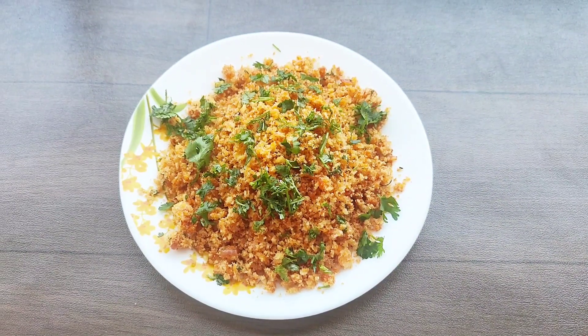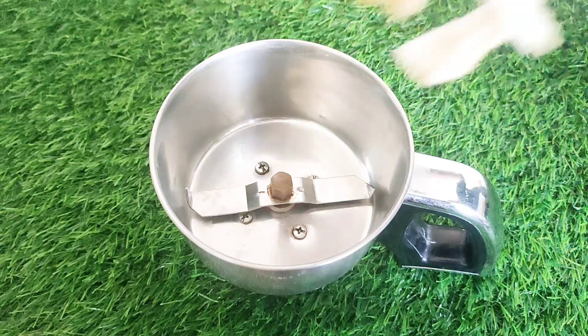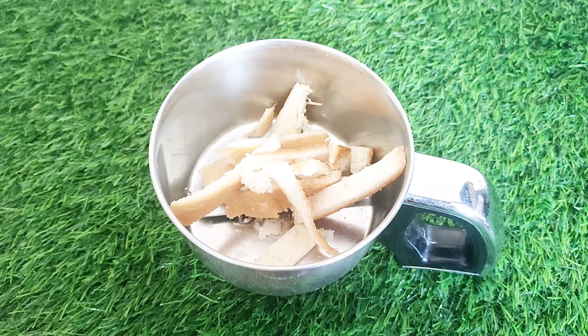This recipe will be done with your normal bread slices. We will cut the sides of the bread.